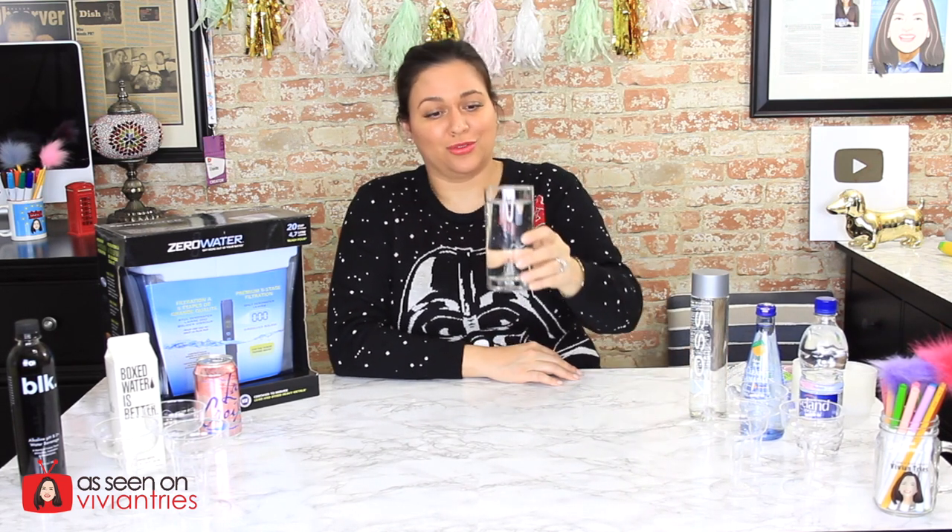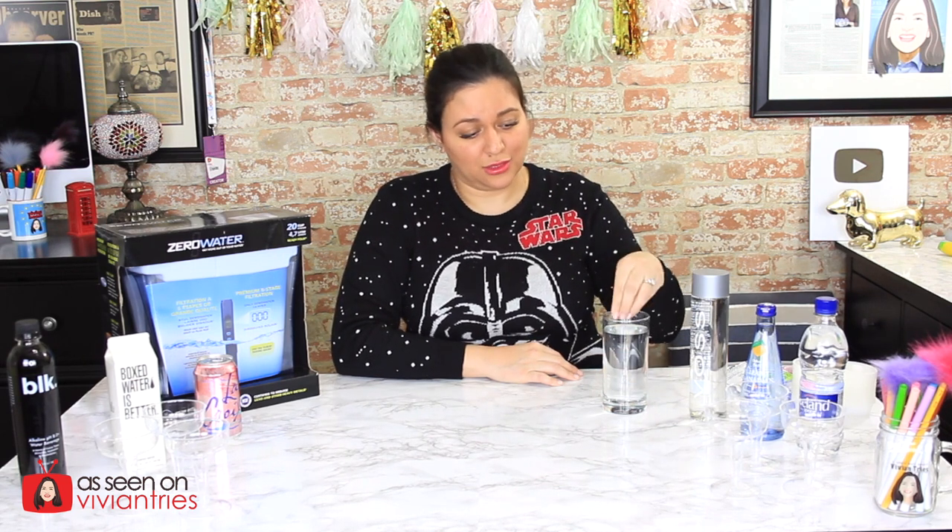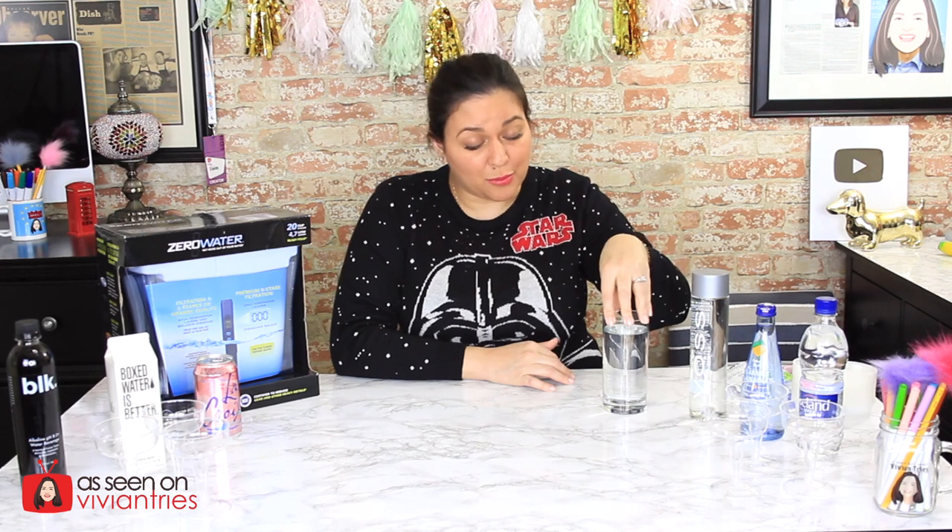The cool thing about buying any of the Zero Water products — the pitchers or any of the filters — is it comes with an actual meter so that you can measure the water. I thought, perfect opportunity to expose some of these bougie waters. This water claims to be from Dallas, Texas, allegedly. And this is water straight out of my faucet, which we're going to test with the little meter. We're going to run it through the filter, and then we're going to test it again. I'm scared because this is the water running through my house, and it better be clean. There better not be any kind of iron, bacteria, or fungalitis in this one.